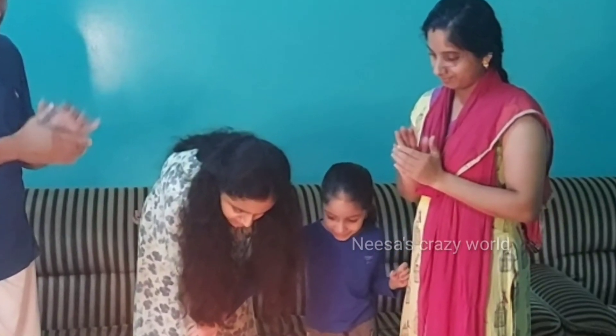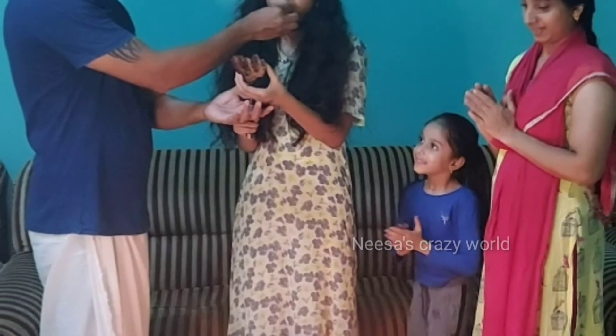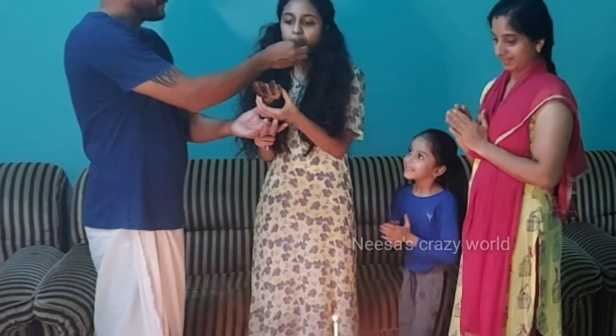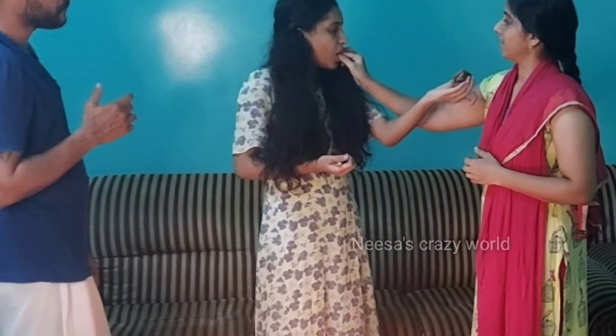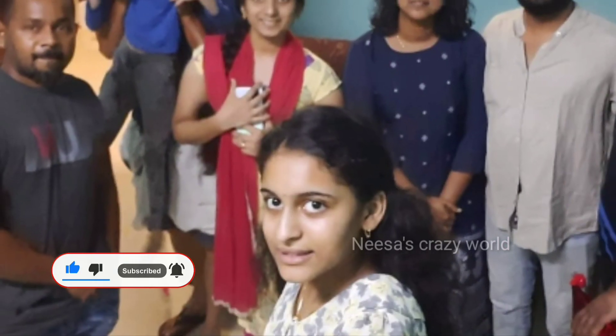Bye bye! Give a 12-hour break, take a 4-hour break and a 3-hour break. After all, take a 5-hour break and give a 10-hour break.